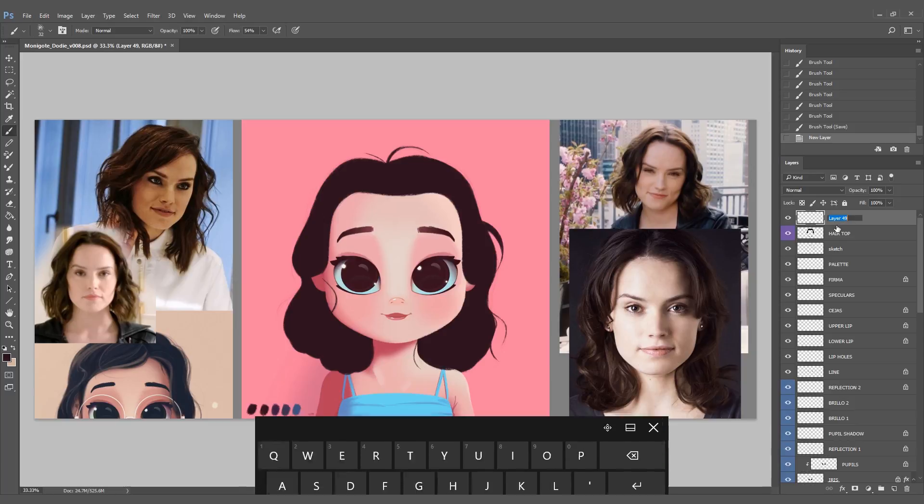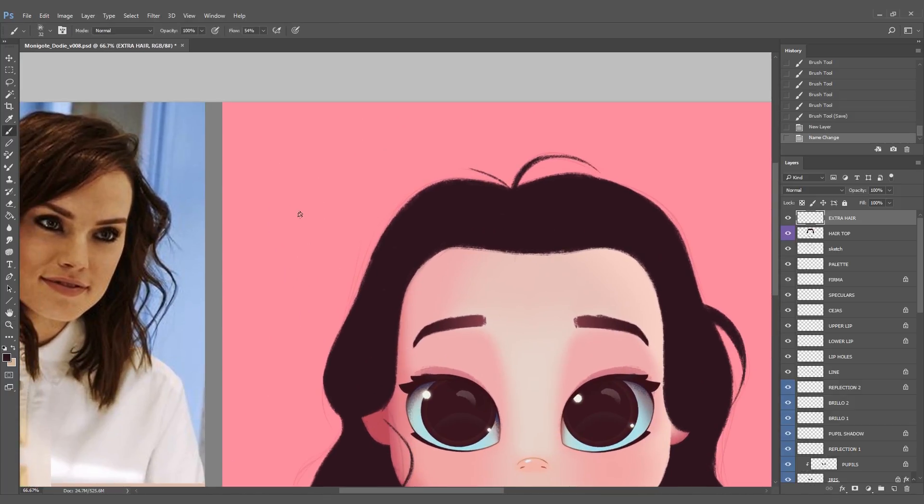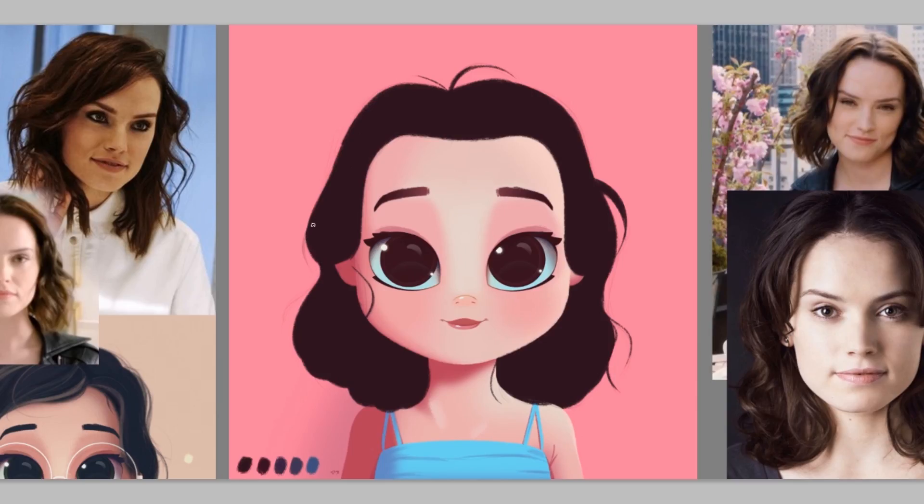I make a new layer, and this layer will have the actual individual hairs I was talking about. Very importantly, I like to use this brush for the hair at 32% opacity. The hair will look very soft and you can draw over and over on top of your traces and they will look darker and darker. The hairs won't be just black — they'll have a nice gradient, which is why I use opacity on the individual hairs.